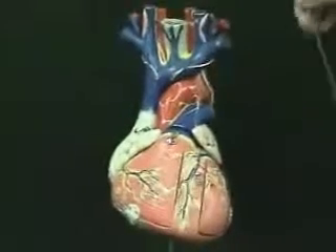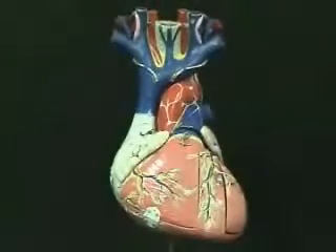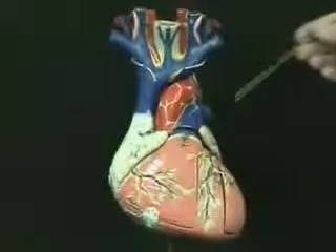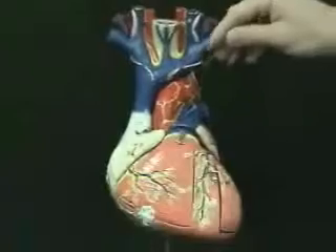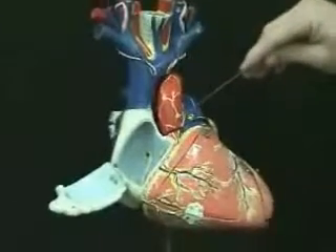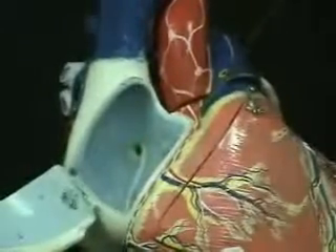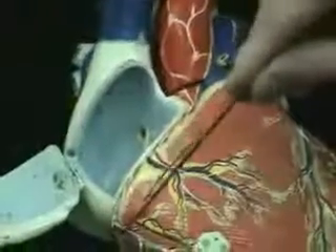What I want to cover next on this model — this is probably one of the best models we have for these structures — is the coronary circulation, the blood vessels to the heart itself. The blood to the heart actually comes from two vessels: the right coronary artery and the left coronary artery, and both of those come off of the ascending portion of the aorta. I'm going to open this right atrium again and show you here we have the ascending aorta leading into the aortic arch. The very first branch of the ascending aorta is the right coronary artery. It travels in a sulcus between the right atrium and ventricle and goes around the right side of the heart.